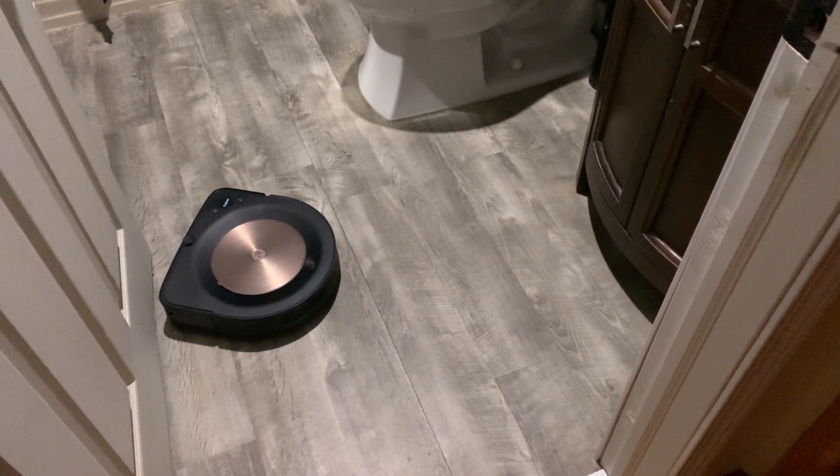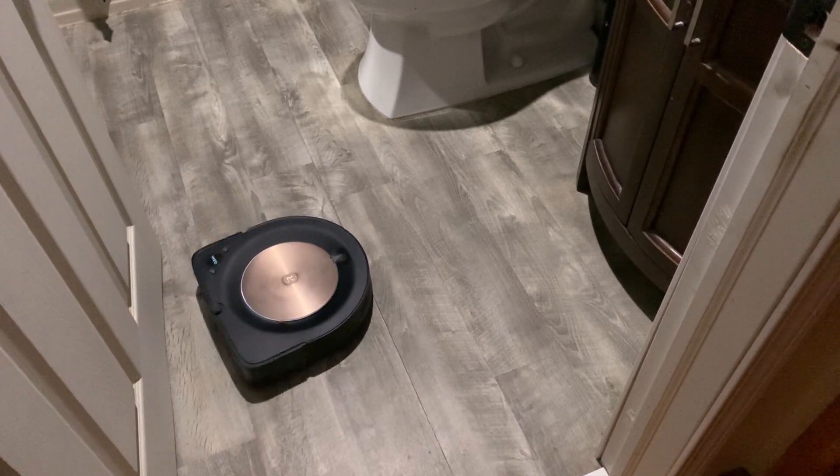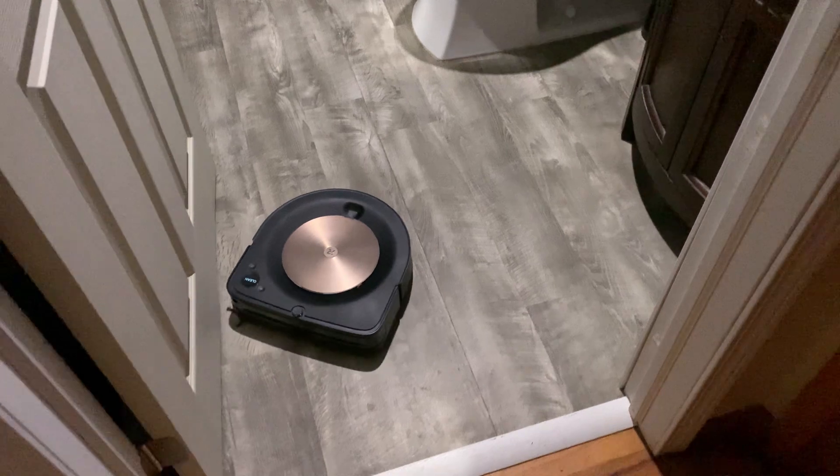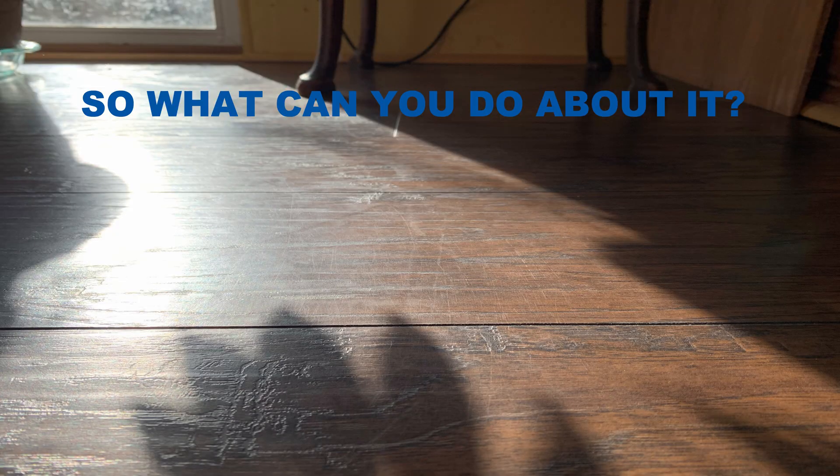I don't see how iRobot didn't realize this would happen. As I said earlier, I was concerned from the moment I noticed it. It's just kind of ridiculous how they could overlook something like this.